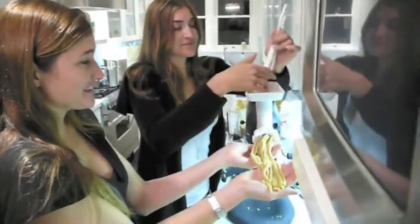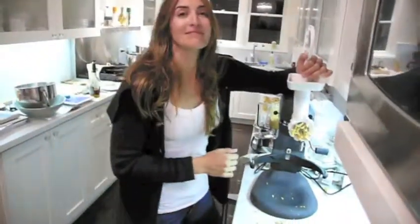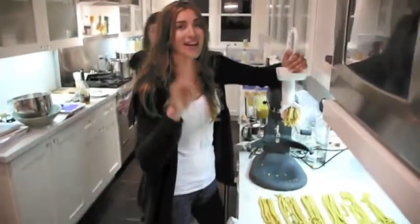Yep. And lots of machinery — in the Cuisinart and then into the KitchenAid. That's it. Peace out.